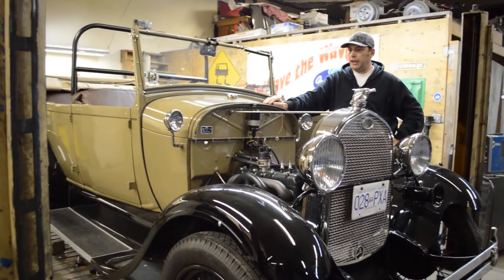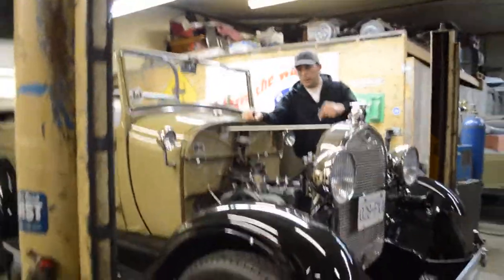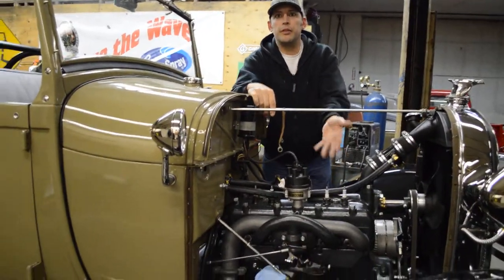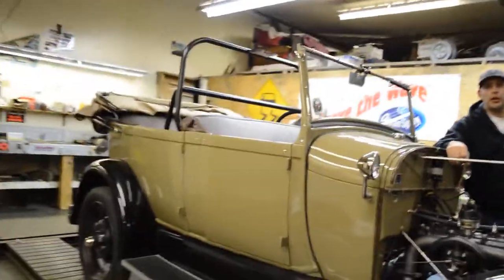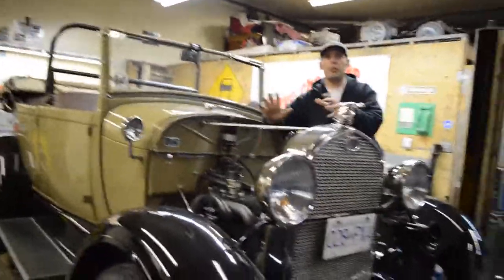I ordered today, because I finally found them — splash aprons. They go right between the frame and the engine to close that all in, to keep water and debris from hitting the engine. The price was right. We were going to make them, but they're actually properly available, because the firewall and everything is in really good condition.